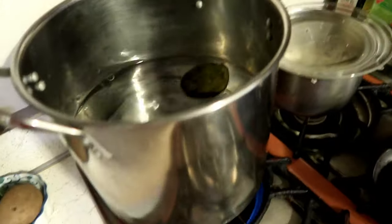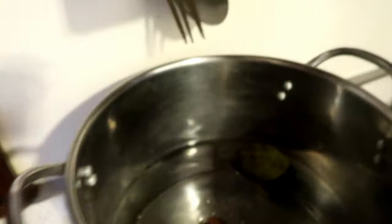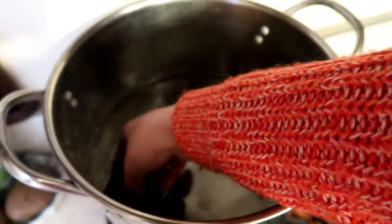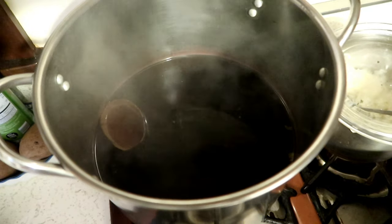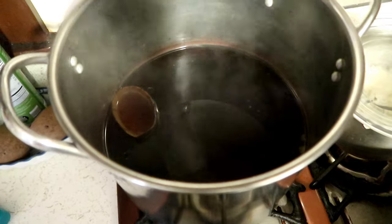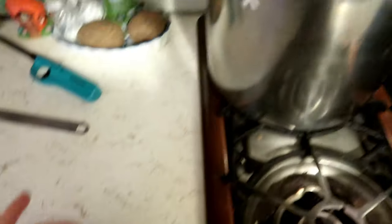It's kind of half full as you can see. And then I'm going to take my three avocado pits and place them in there and see how they turn out. There's a sticker there — let me take those off. After two hours, this is how the water looked. It's simply just the water with the avocado pits and the avocado shells boiling on medium heat.